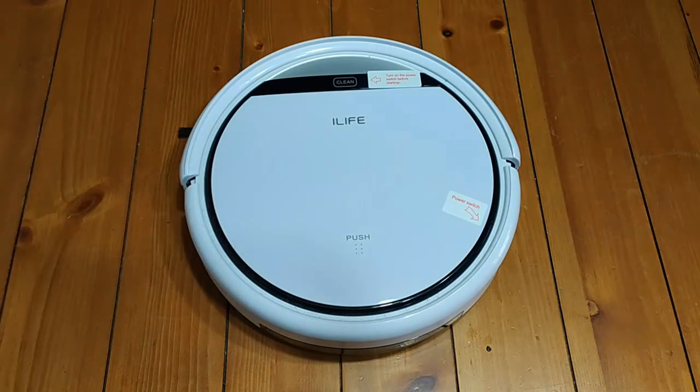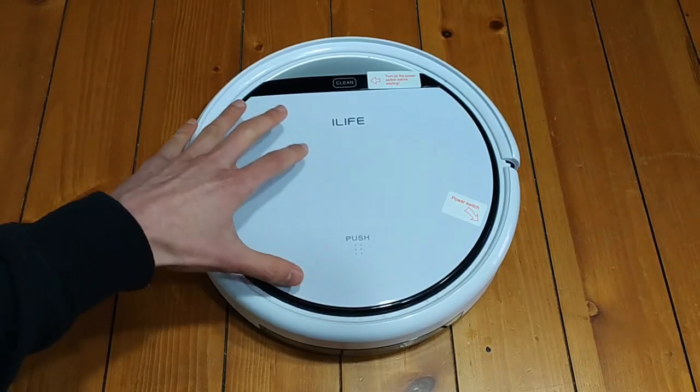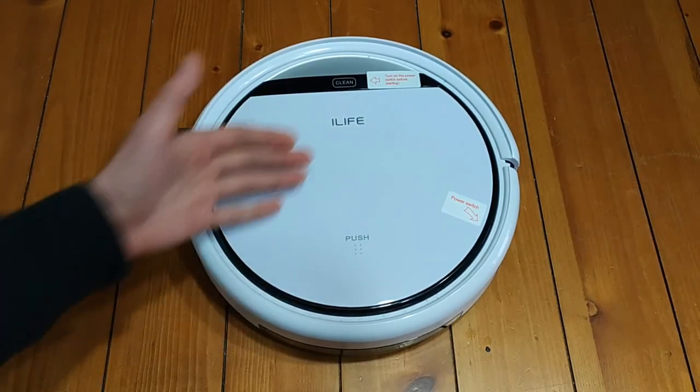I have to admit that I love robot vacuums. I think they're a game changer. I don't think I will ever go without one. But anyway, for $99, this was definitely a steal in my opinion.